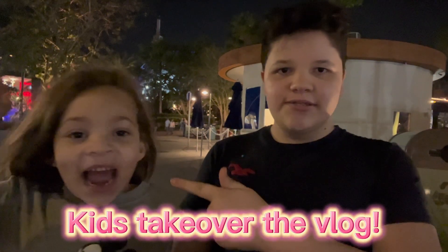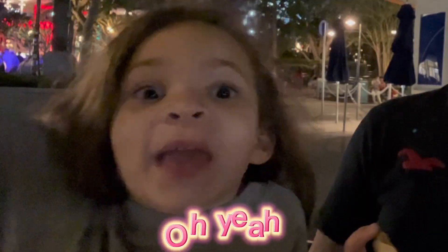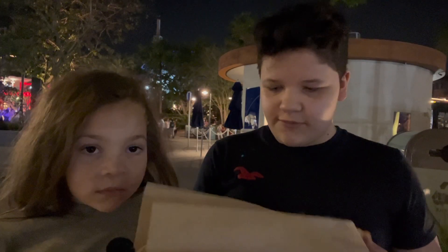Hi, I'm Christian. This is Ariana — she's probably going to fall over halfway through this video. So we are eating churros at Disney Springs! First we're going to try the one that I ordered.